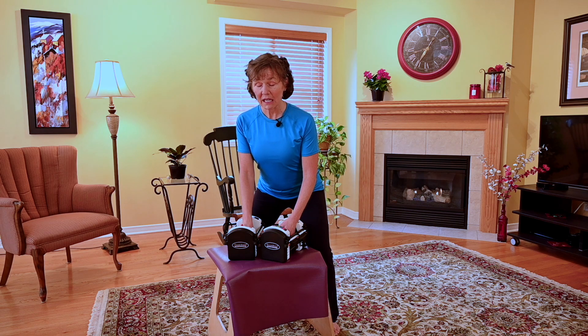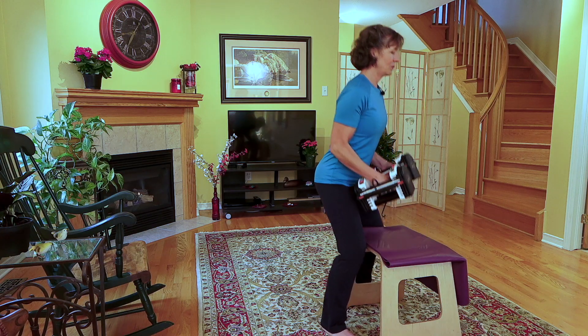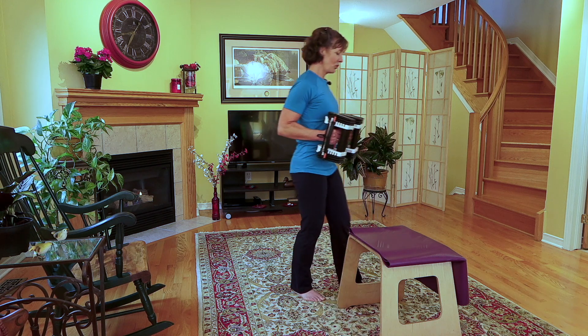All right, so let's take it down, nice breath in, and blow. Great. I'm going to step away with the weights.